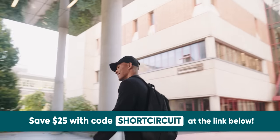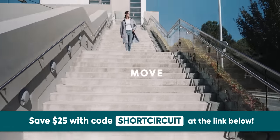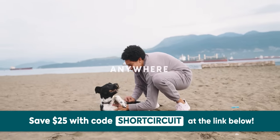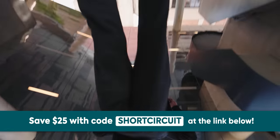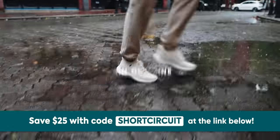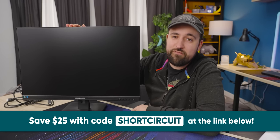Do you hate wet socks as much as I do? Vessi footwear makes lightweight, breathable, and most importantly water-resistant shoes — so no more squelchy socks. Their Dymatex material not only keeps your feet dry, but keeps them warm in the winter and cool in the summer. The stretchy design shows that comfort is at the forefront, at times making you forget you're even wearing shoes. Vessi makes cruelty-free products right down to the glue — their shoes are 100% vegan. Click the link below and use promo code short circuit to save $25 today.